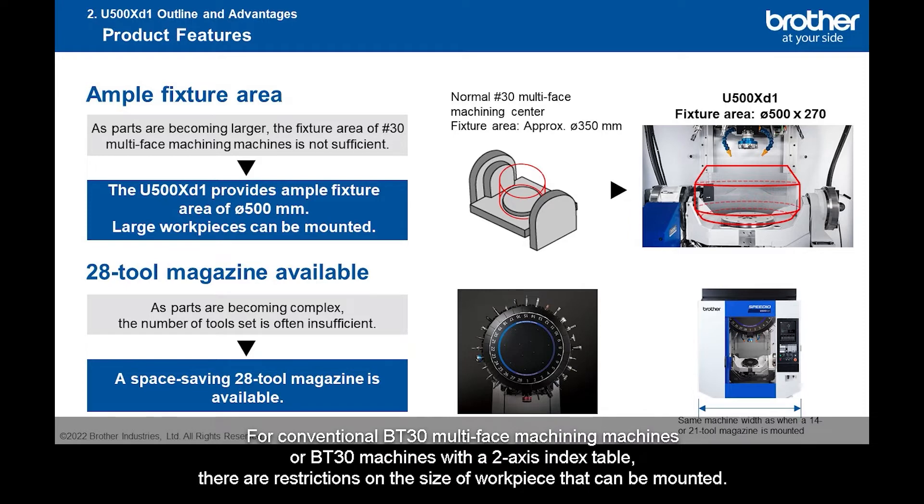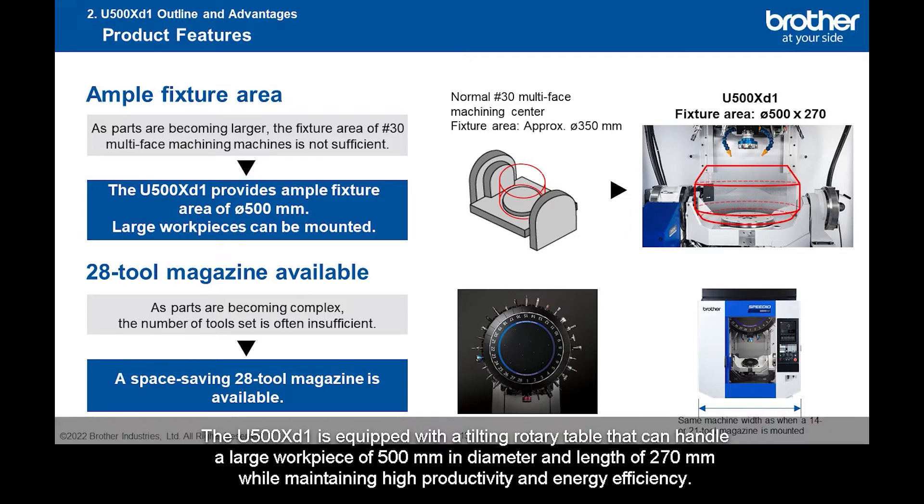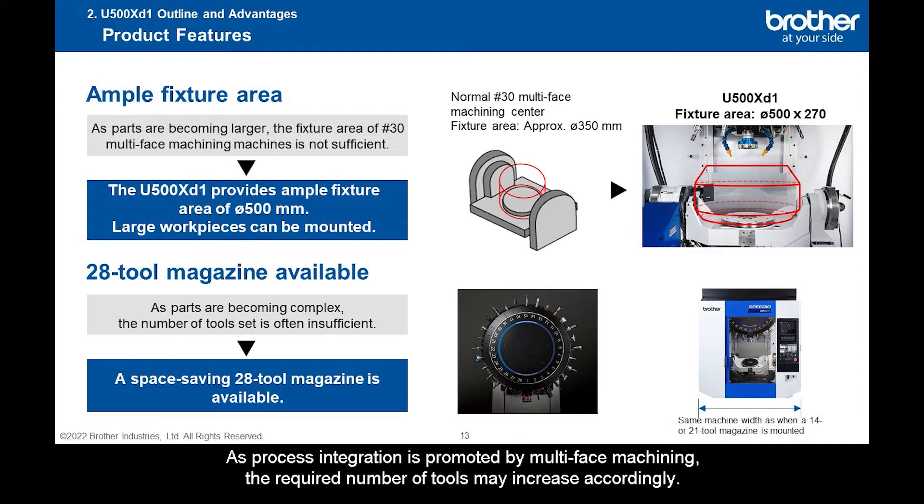For conventional BT-30 multi-face machining machines or BT-30 machines with a two-axis index table, there are restrictions on the size of workpiece that can be mounted. So, even when workpieces are aluminum die casting, there are cases where you have to select a BT-40 machine. The U-500XD1 is equipped with a tilting rotary table that can handle a large workpiece of 500 mm in diameter and length of 270 mm while maintaining high productivity and energy efficiency.